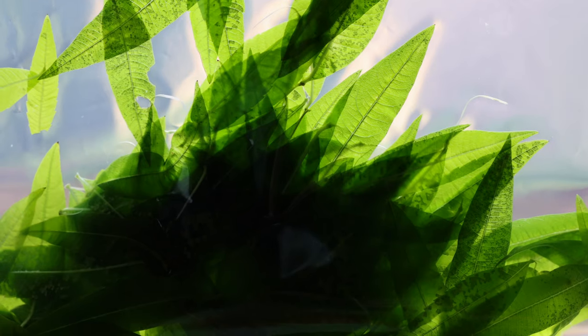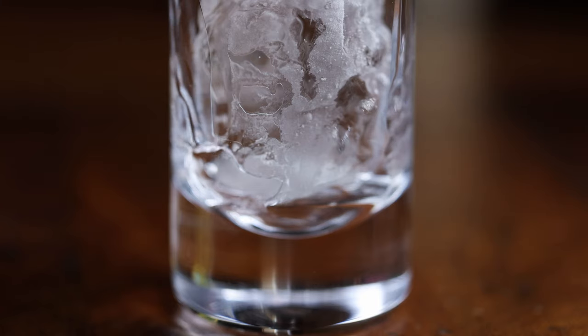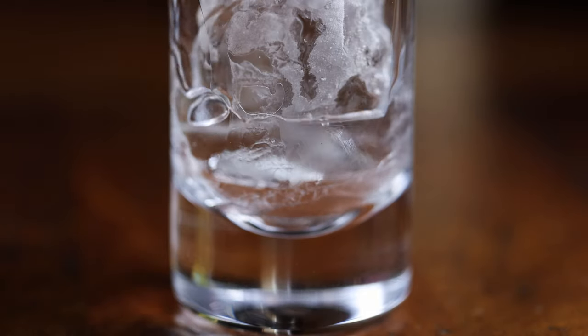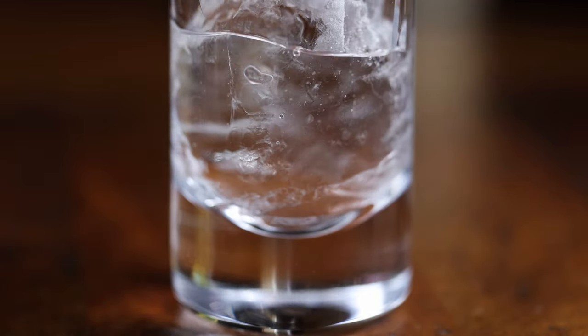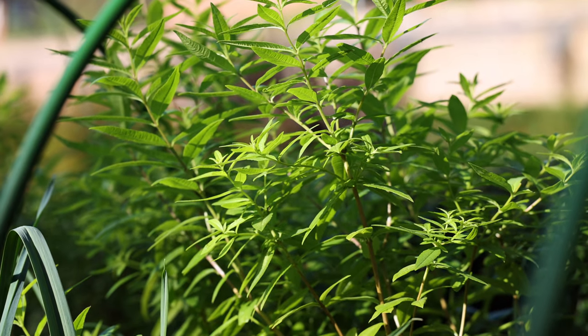I'm going to take you through the process of how I make my vacuum distilled gin today, illustrating it by following one botanical through all of the steps — from a fresh ingredient to infusion, to low temperature vacuum distillation, and then blending the distilled botanicals to make the finished gin. I'm going to demonstrate this with lemon verbena because it's one of my favourite flavours, it's prominent in my gin, and it's one of the ingredients I'm actually able to grow myself.